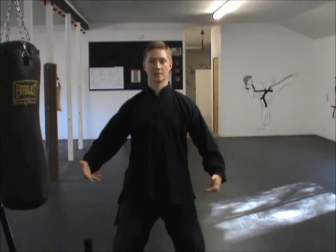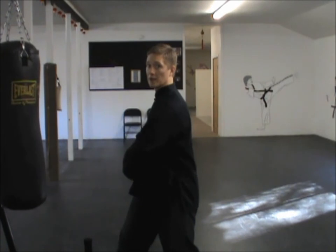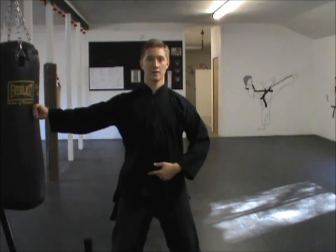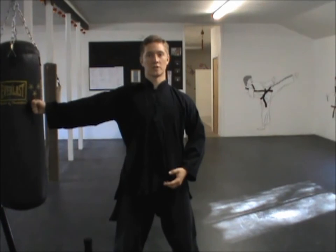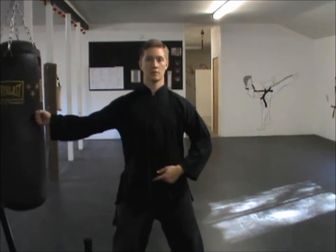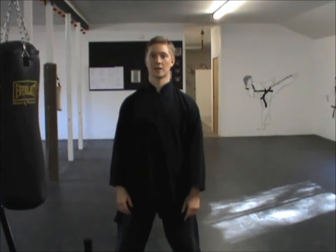As a quick recap: stand with the bag to your side, make sure you can touch it and at least push it a little bit. Sink as far as you can comfortably. Turn your hips and torso toward the bag. Using the waist and the lower Dantian to generate the power, push straight out to the side and impact the bag. Stay relaxed — you don't want a stiff, rigid upper body or a stiff, rigid arm. Be relaxed and allow the body to generate the force needed to make that strike happen.